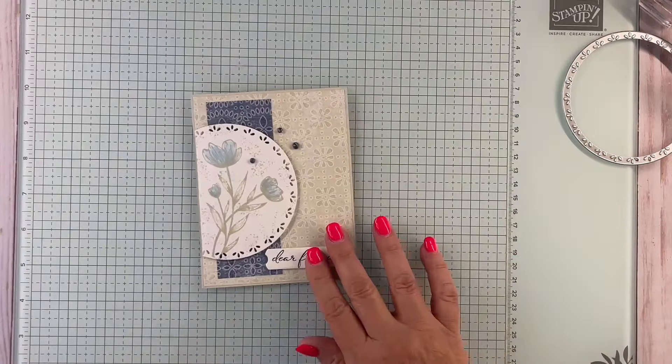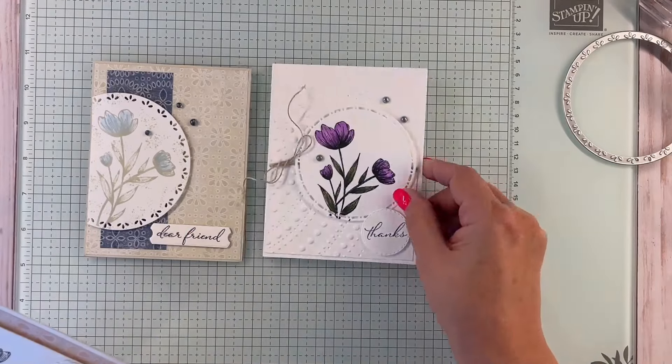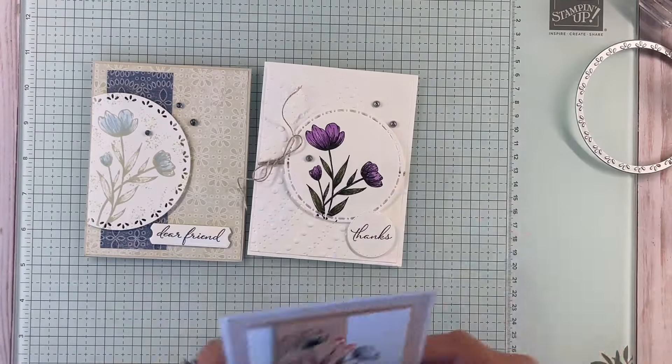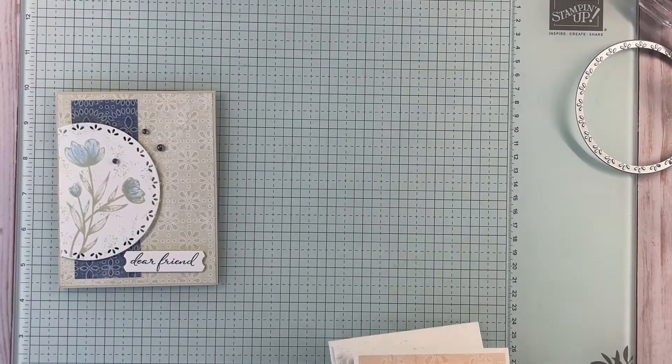Here's card number one that we're going to make — isn't that pretty? Then we have card number two, and then card number three. I just love these. So we're going to start with card number one.